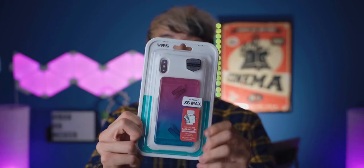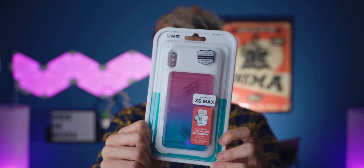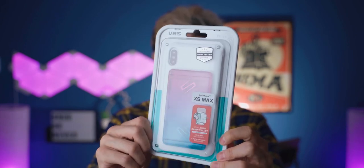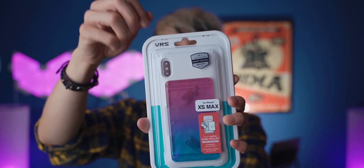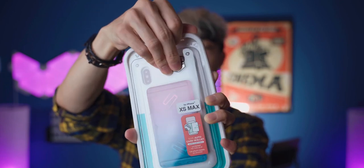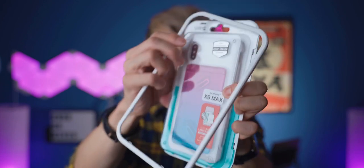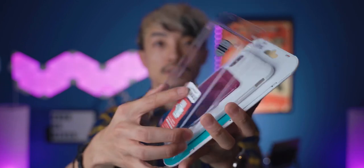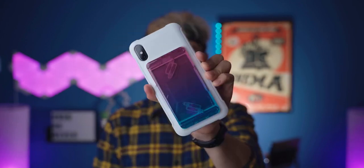Before I show you guys the next case, I want to give a shout out to VRS Design for this packaging — this is really cool. A really nicely done retail packaging. To open this, it's actually pretty interesting: you have to rip the rim of this packaging off. It's locked by these tiny tabs, and then we get access to the case. The presentation is awesome.